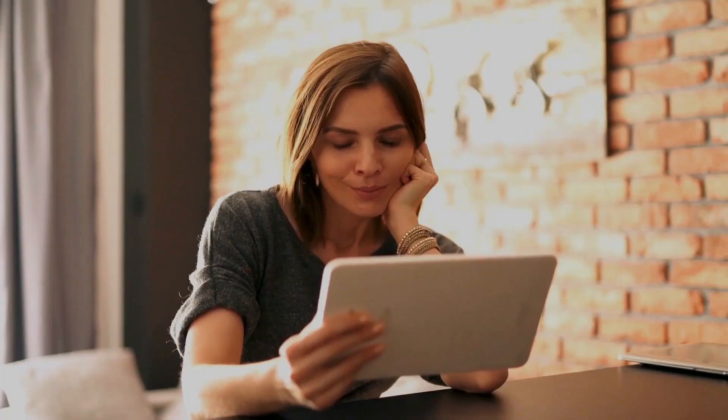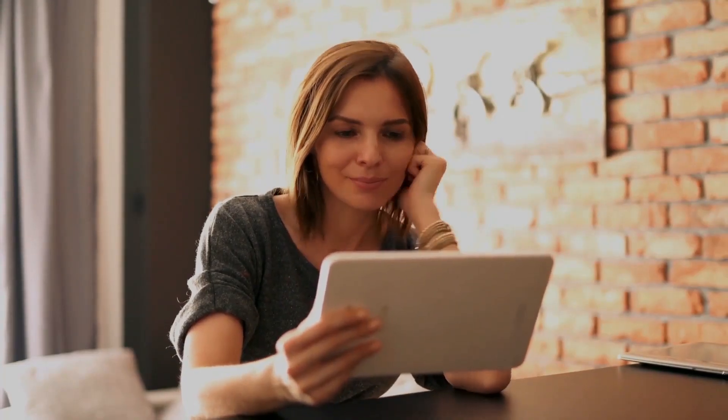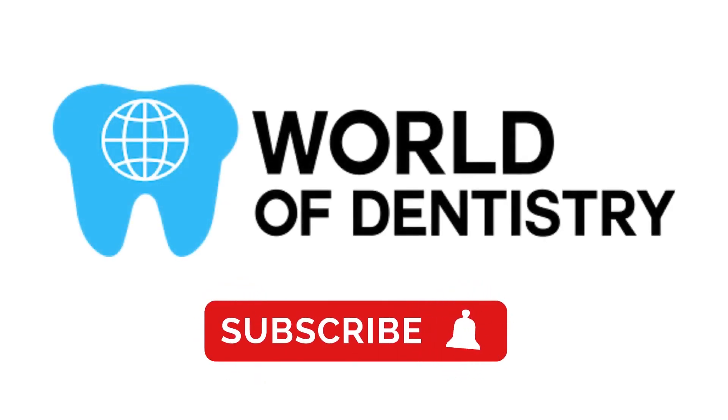That's all for today. We hope this video has been useful to better understand today's topic. Don't forget to subscribe to our channel for more information.